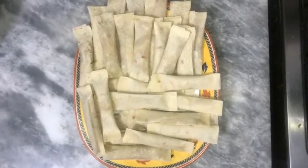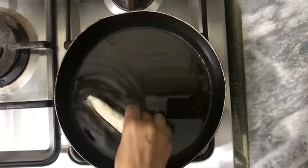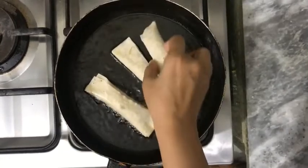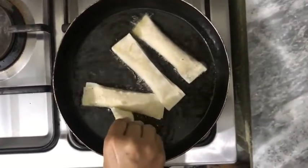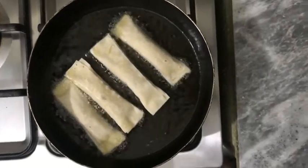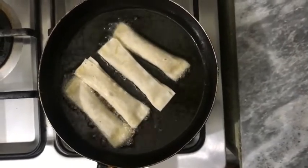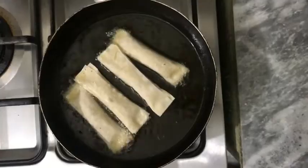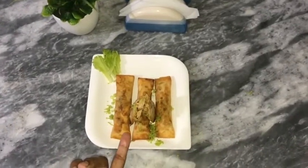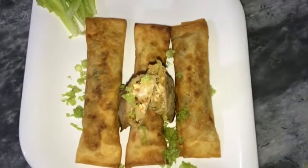We are going to make all the rolls ready, then fry them. Don't crowd your pan at all. Now we are going to fry our rolls. You can see how crispy they look with a good filling inside. If you try it, you will know it is very yummy in taste.